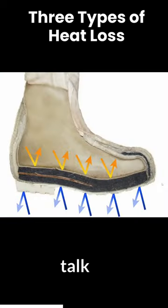The first one is conduction — that is about whatever your foot is touching, such as cold snow. You lose heat through whatever you're touching, and you can see that the bunny boot has protection against that.